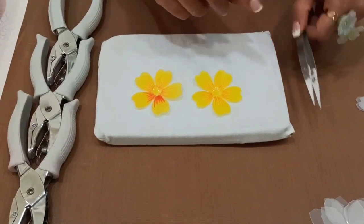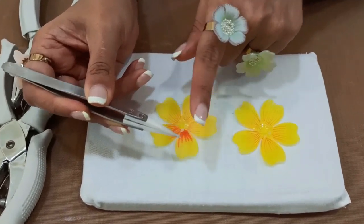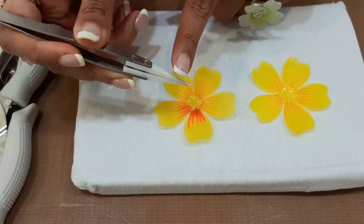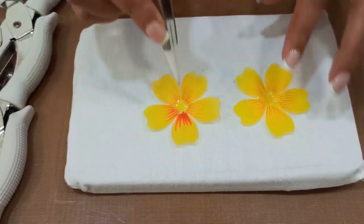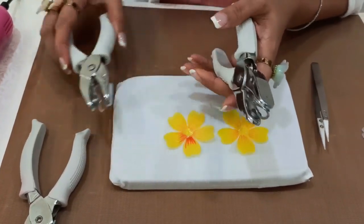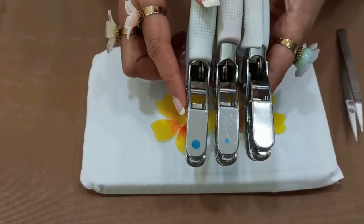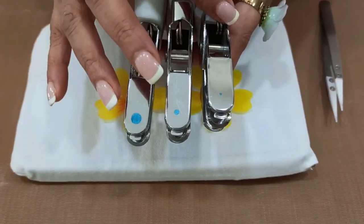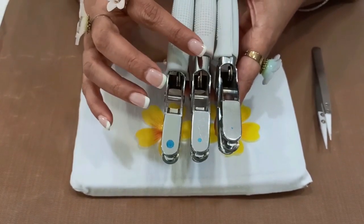The most important thing you will require is the heat resistant tweezer — these are ceramic tip tweezers specially designed for Shrink Print Frosted Sheets. They do not heat up or burn your fingers, and they help you hold the petal in place. We also require hand punches, which come in three different sizes: small (1/16th), medium (1/8th), and large (1/4th) circle punches. Depending on the size of the petal, you select the appropriate punch size.